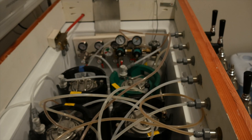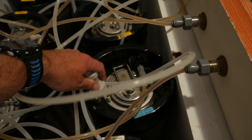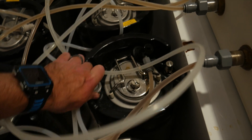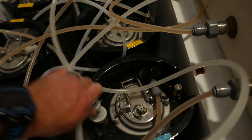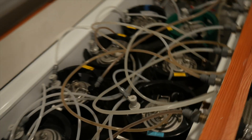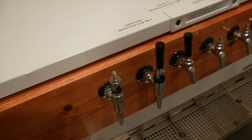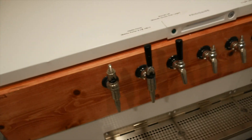Now you can clean up your equipment, put it away, and you've got a keg full of beer. It's been burped. Now it's time to hook it up to your keezer or kegerator and get it ready for consumption. Hook up that gas line and when you're ready, hook up the beer line as well and pour yourself a pint.